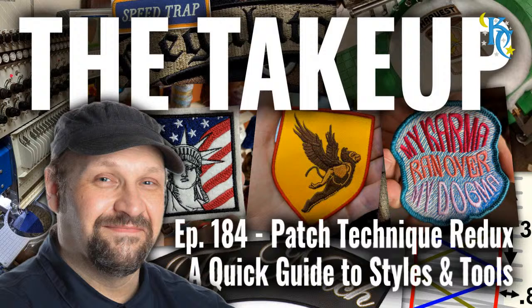Welcome to The Take-Up. Today we have episode 184, Patch Technique Redux - a quick guide to styles and tools. Welcome into this Education Friday. Today we are trotting well-worn ground. This is something I cover every six to nine months, talking about patch styles and the way people make patches, especially small-run patches, or what I often call embroidered edge patches.